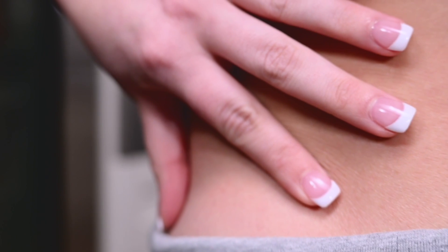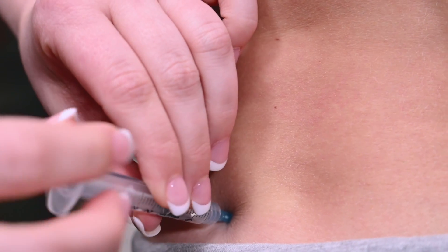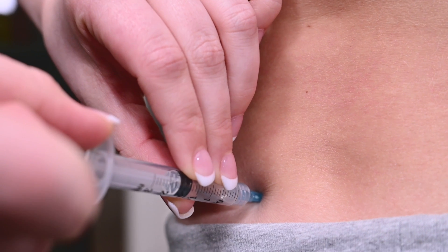Take the syringe in your preferred hand. Stretch the skin between your fingers at the injection site and insert the injection straight into the skin. Pull back slightly on the plunger. If no blood enters the syringe, proceed with the injection. If blood does enter the syringe, remove the needle and reinsert in a nearby cleaned injection site.